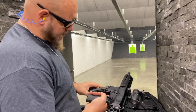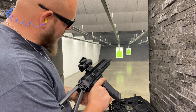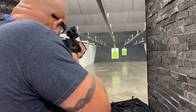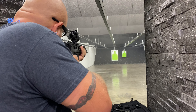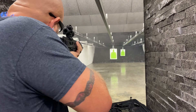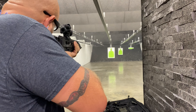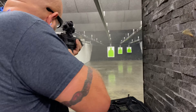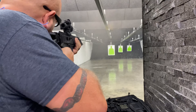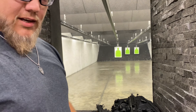First shots with the Jackal ever since I've owned it. Let's see how it does — we'll be right back.